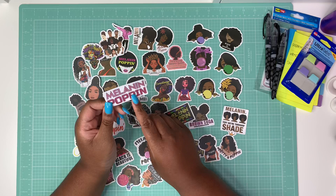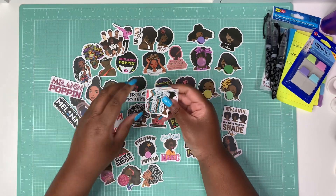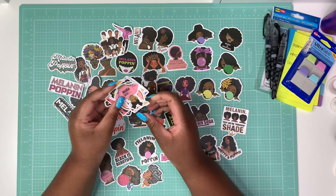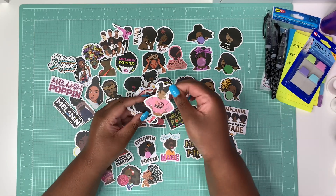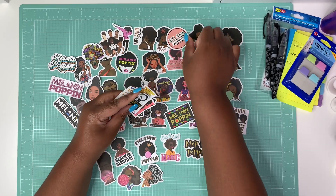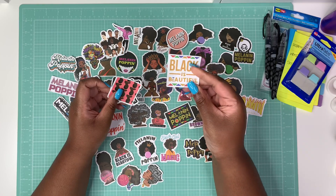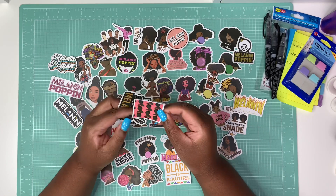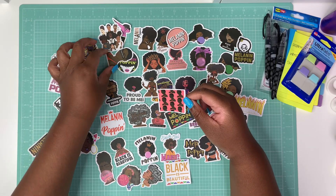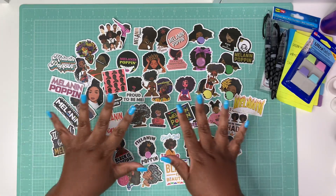More stickers — one says 'Melanin popping' with someone blowing bubbles, 'Black is beautiful,' 'Strong black powerful queen,' one that says 'We're throwing shade' — I love that one. There's one I recently got as a freebie. Others with women in cute outfits including a swimsuit and short shorts. Several more 'Melanin popping' designs — some appear to be repeats but with multiple figures. One says 'It must be the melanin' — I love that.